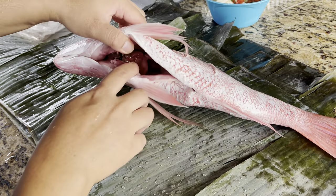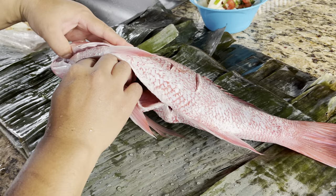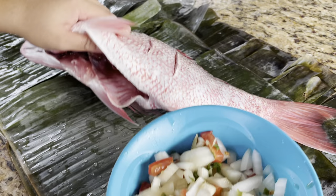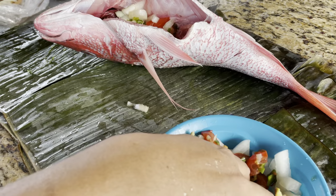I cleaned the fish and now I'm going to put the seasoning on the belly — this is onions, tomatoes, and ginger. I put some soy sauce and put them in here on the belly.